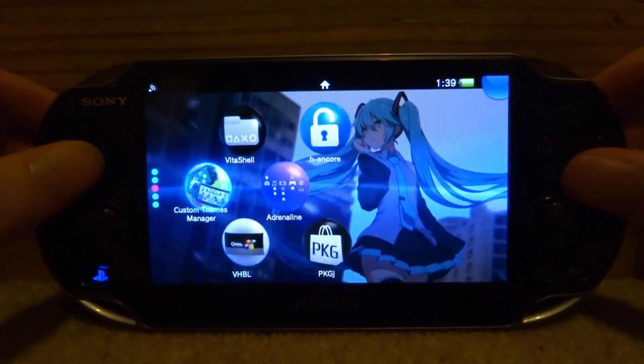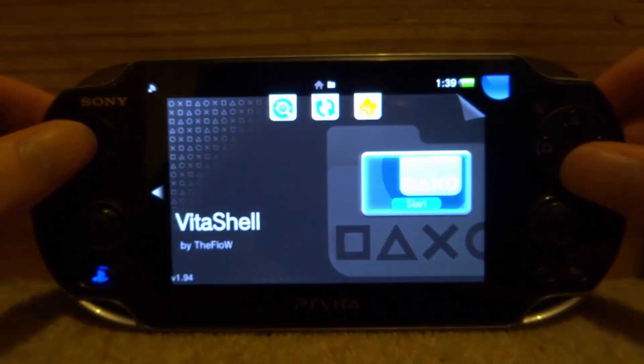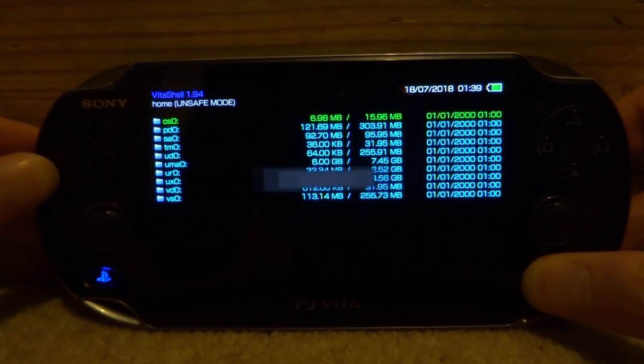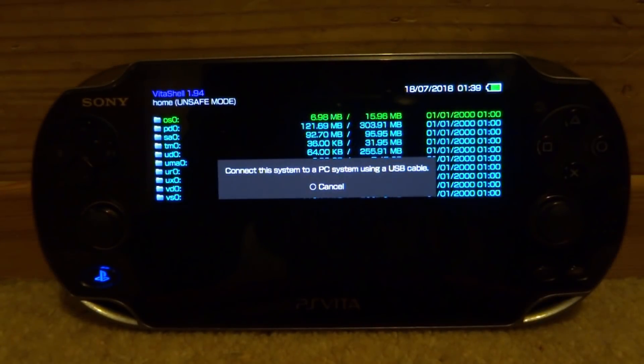What you guys need to do first is just go and launch up VitaShell, then connect your PS Vita to your PC. Just press select and I will show you guys what to do next.